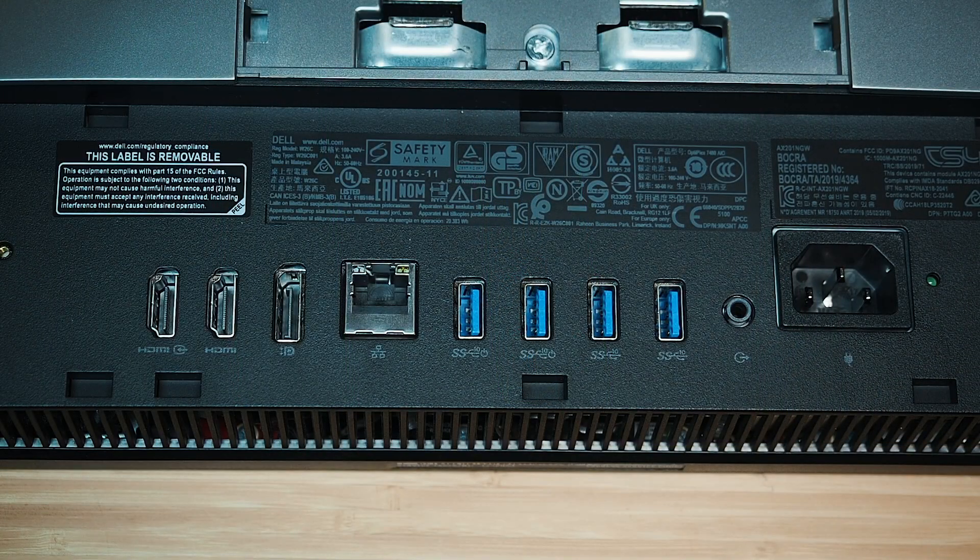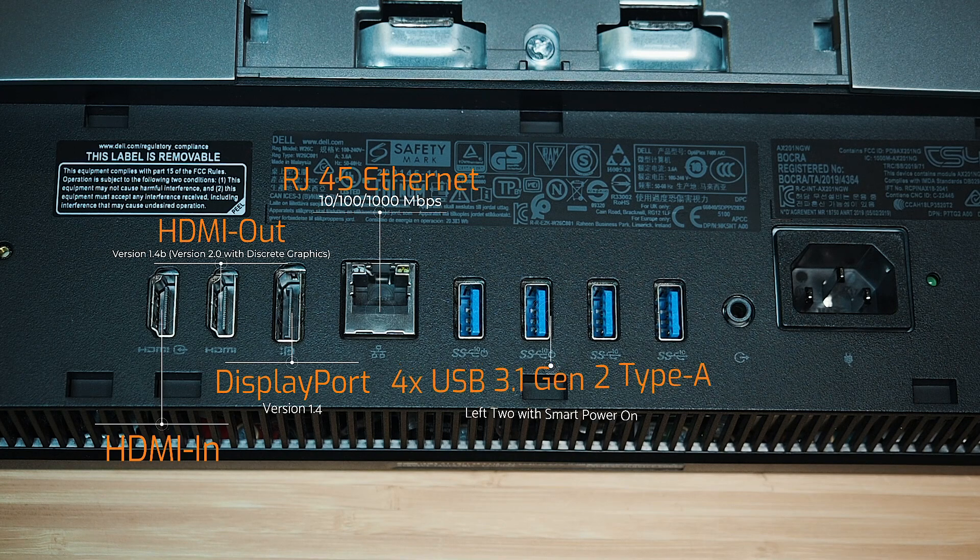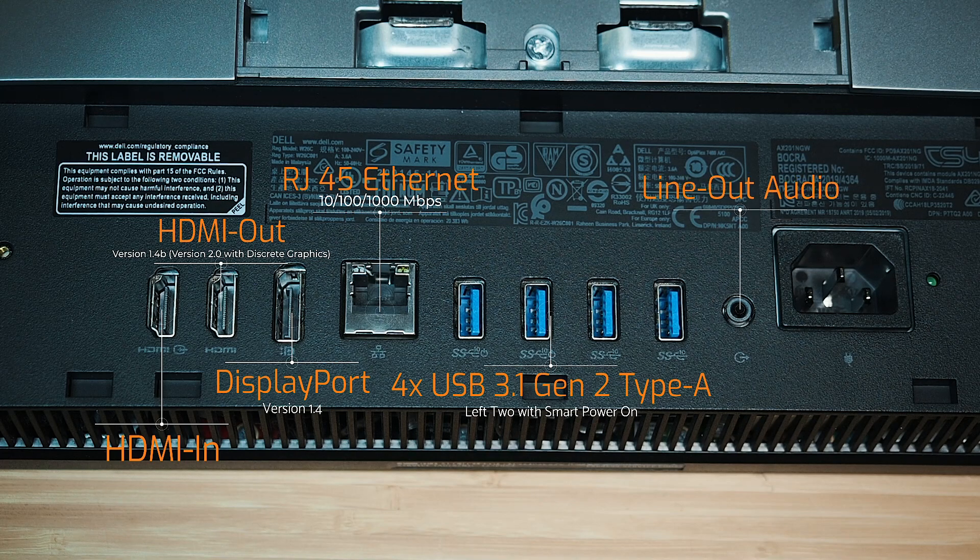Looking at the back of the computer starting on the left-hand side, we've got an HDMI-in port. This is an interesting port because it allows you to plug another computer in and use the display of this all-in-one as an external monitor. Right next to it is an HDMI port version 1.4b, where you plug in an external monitor for dual or triple screen. We also have a full-size DisplayPort for extended monitors, an RJ45 Ethernet port, four USB 3.1 Gen 2 Type-A ports, an audio-out jack, and the AC power port.